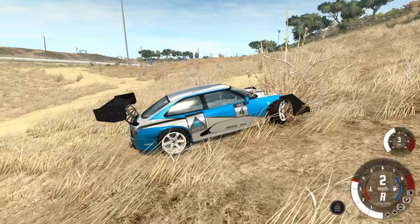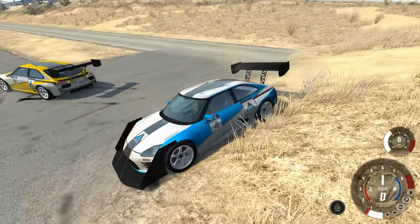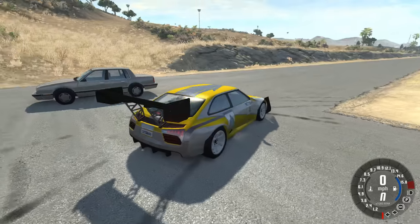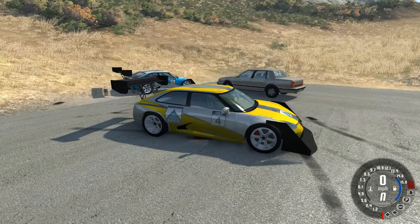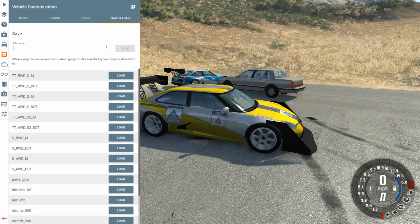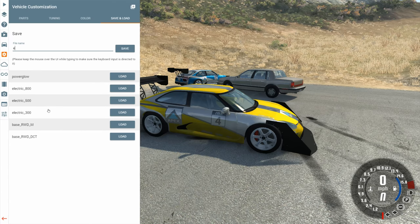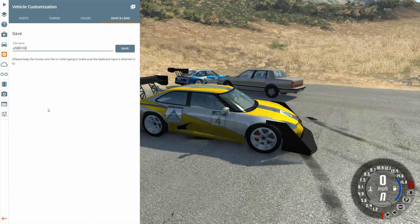What I want to do is a timed race where I drive both of the cars to the best of my ability. I should go to the electric one and save this configuration so I don't have to rebuild it every time. We go into vehicle customization, save and load, and we'll call this the ESBR Hill Climb. That's a great name — makes sense at least. Probably will regret that name the second I hit save. And now I regret it.